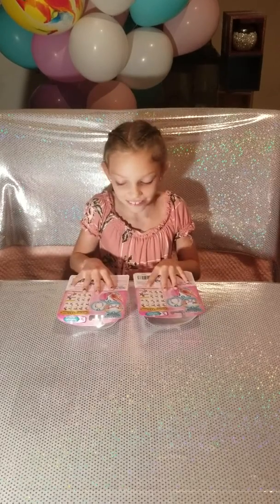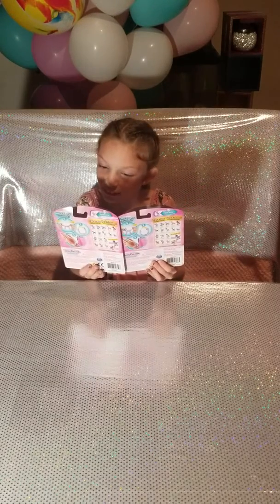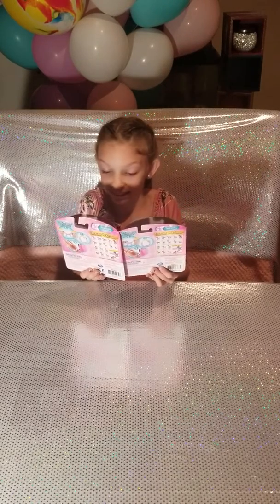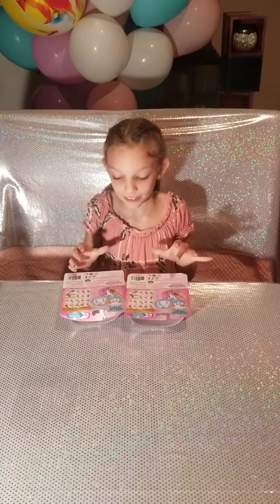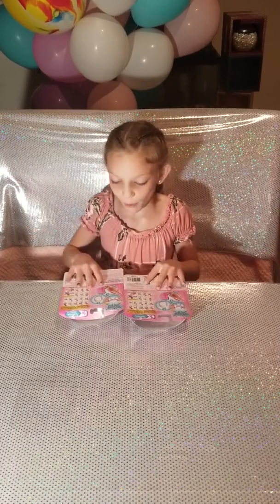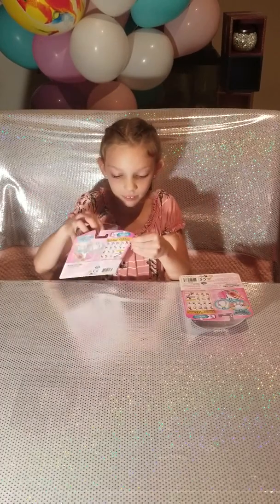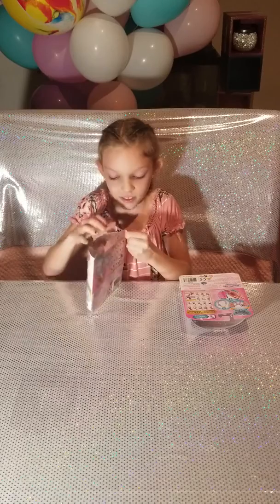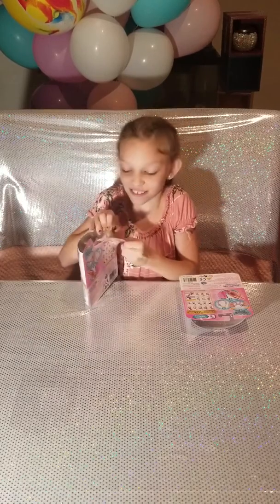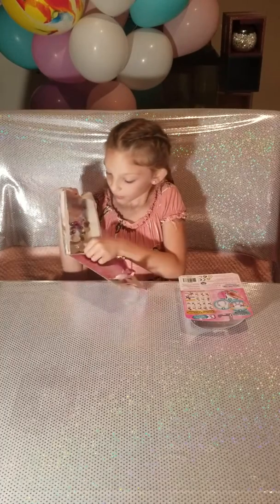So today I got these animal Twisty Pets. They're like pets and then they turn into bracelets. So first I'm going to be opening this one. Basically, when you wear them around, if you get bored, you can just take them off and make animals and play with them. That is the coolest invention I think ever.